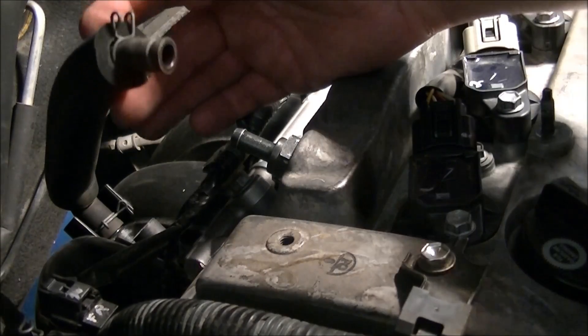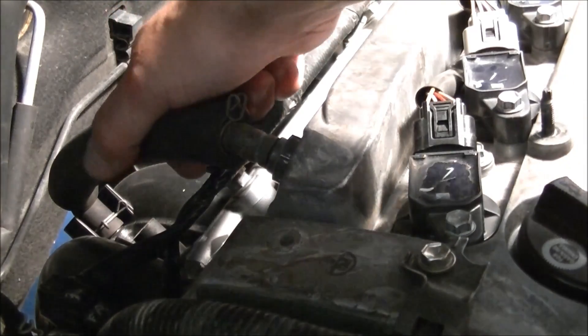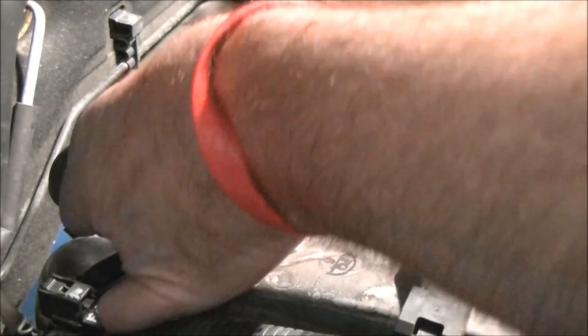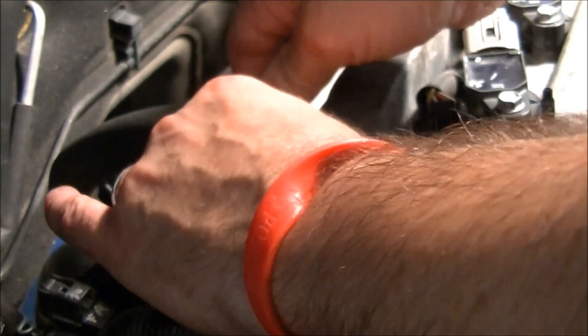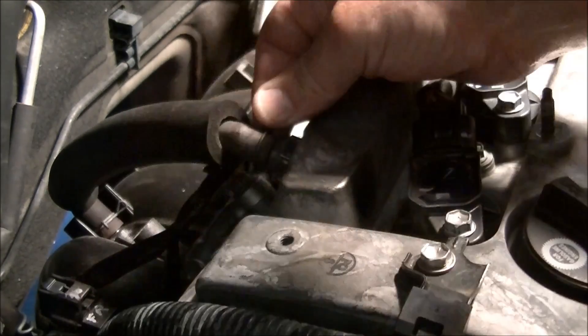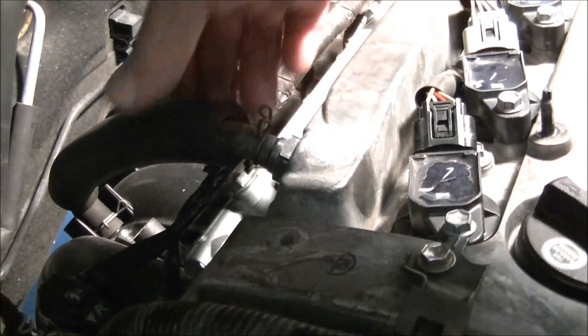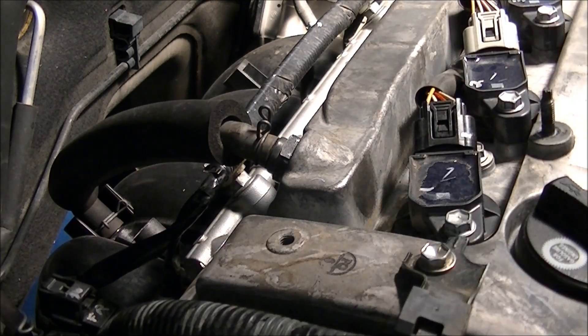Take your hose — as you can see the hose goes down to the intake manifold. Push it on. Take your little clip — sorry if my hand gets in the way, but some of these steps do take two hands. There's the clip locking it on, nice and tight. That's installed.